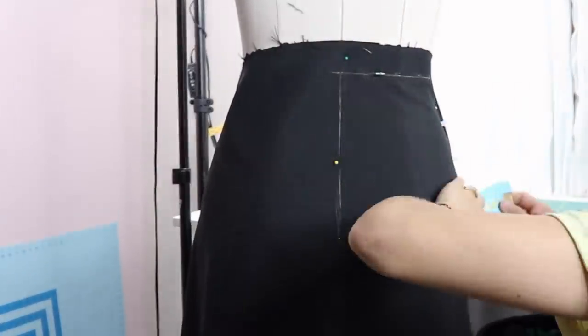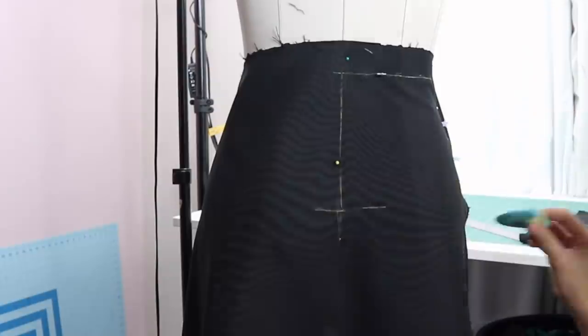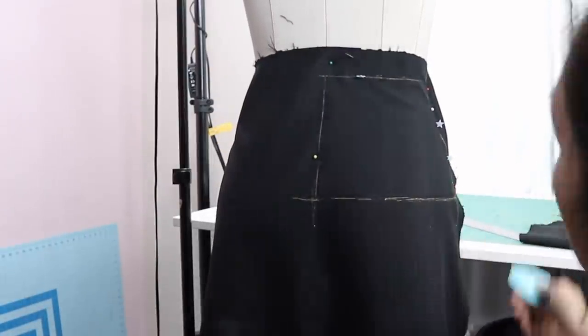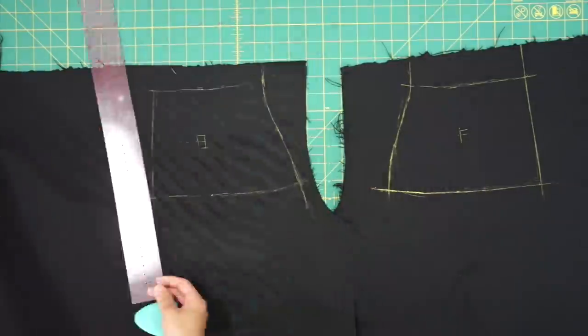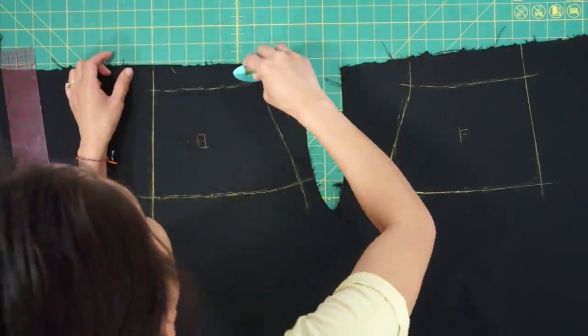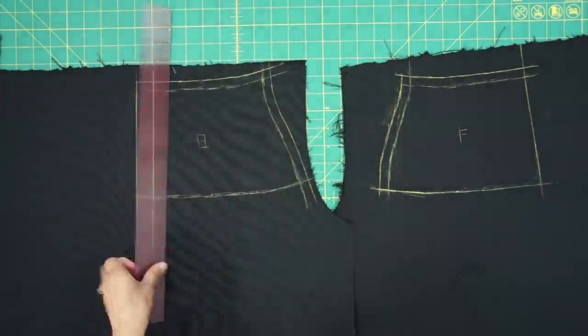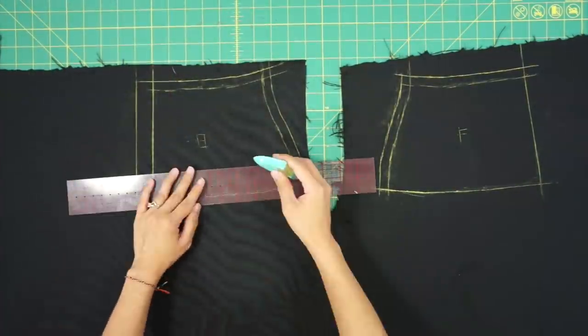I'm now draping the back side of the skirt with the other sleeve piece, and then I can lay it on the table, add my seam allowance, and cut the two skirt pieces out. Since I didn't create a sample first, I like to add additional seam allowance at the center back or side seams just to be safe.